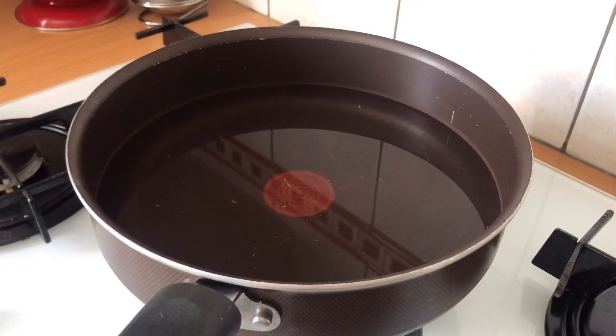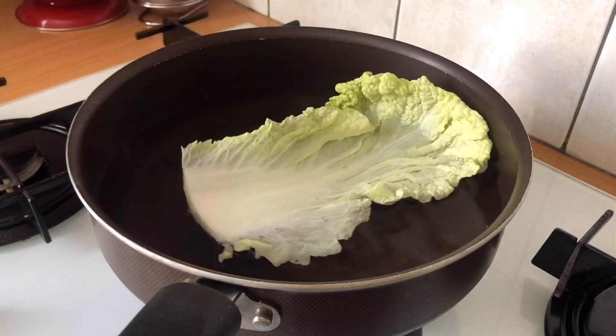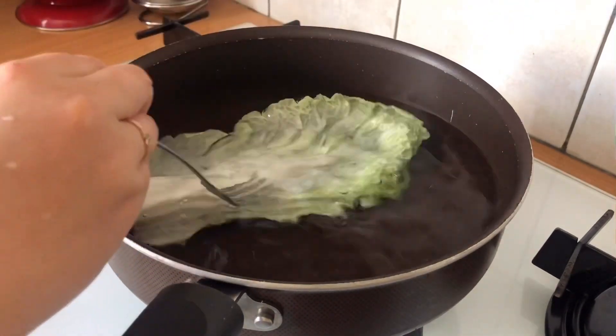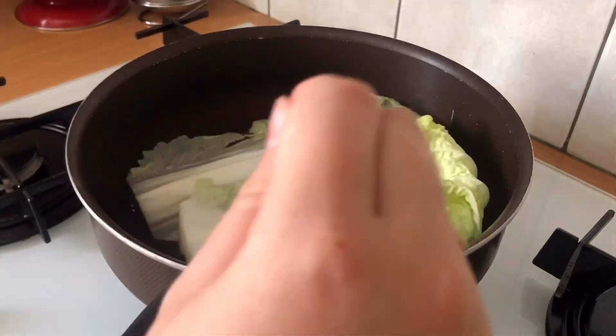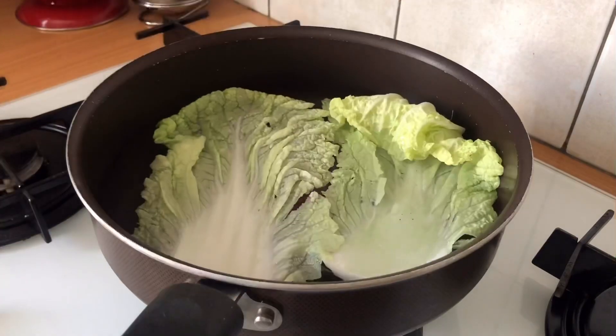Now we will prepare the filling for the gyoza. First, we will blanch the leaves of the cabbage. I am using Chinese cabbage here. If you can't find any, normal cabbage is fine as well. Blanch the cabbage until the core is soft and translucent. We blanch the cabbage beforehand to avoid any hard bits in the gyoza.